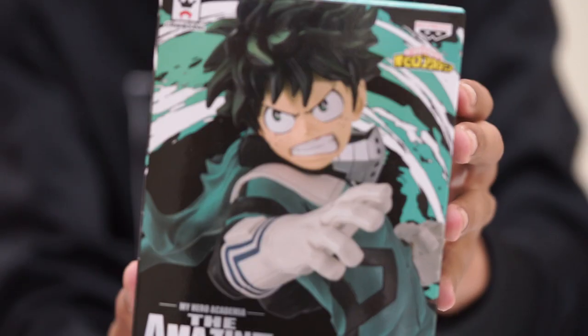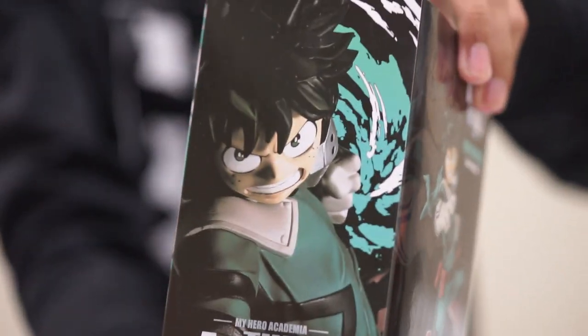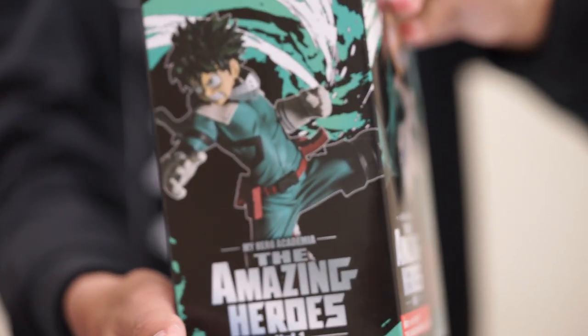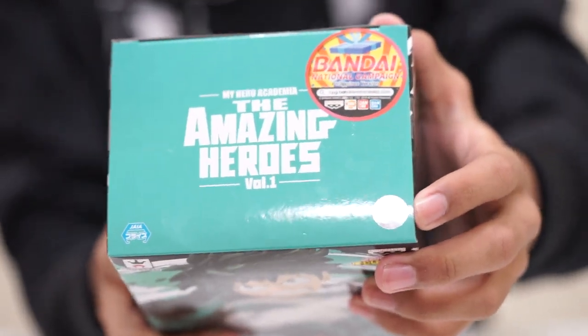So this is the front, the back, the sides, the bottom, and of course the top, which contains the sticker of authenticity.